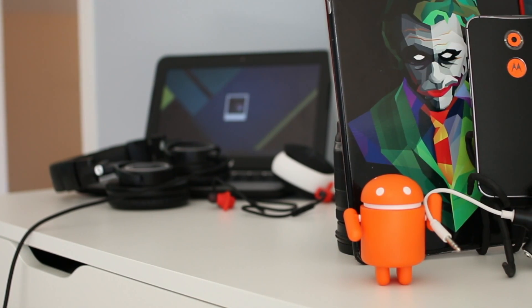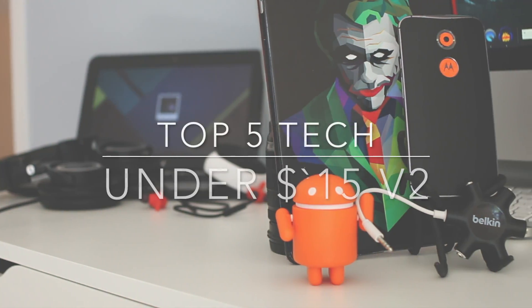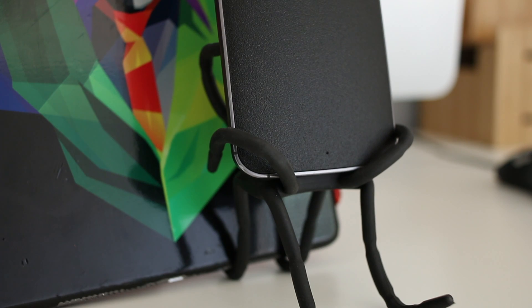What's up guys, MCG23 here and I'm back with another video. This is the top five tech under $15, and this is also my first collaboration video. This time I am collaborating with my friend Tito, and here's what he has to say about his two top tech items under $15.